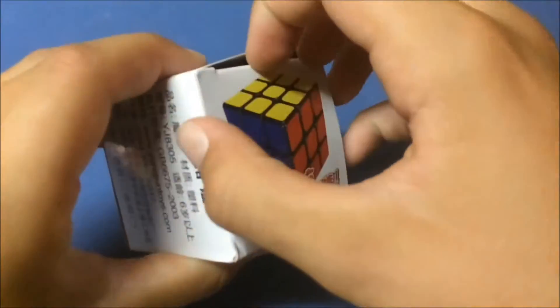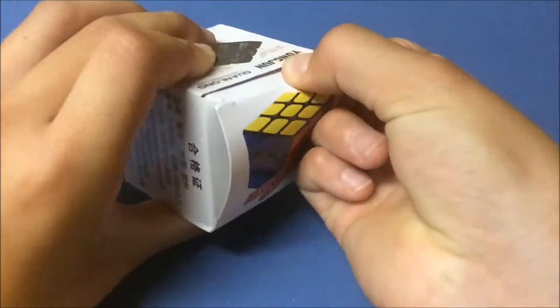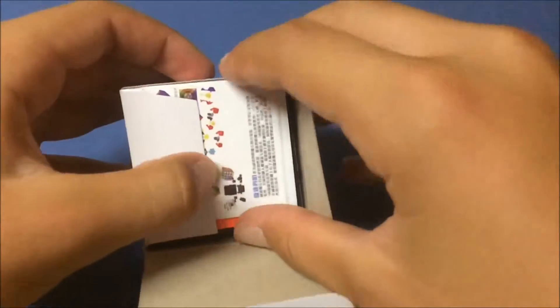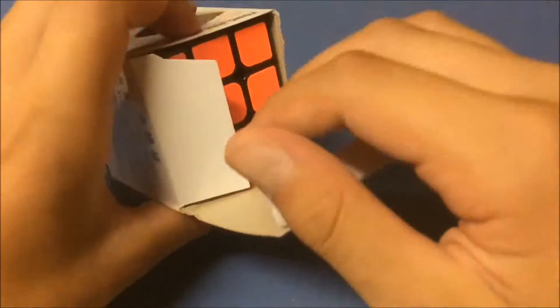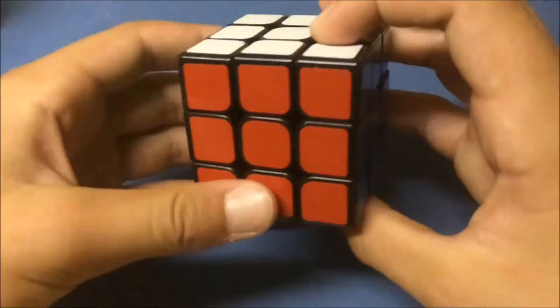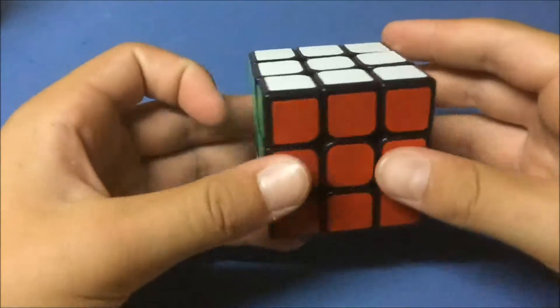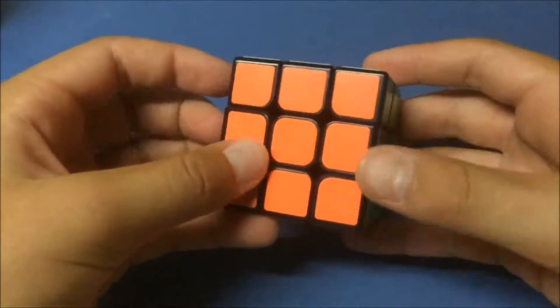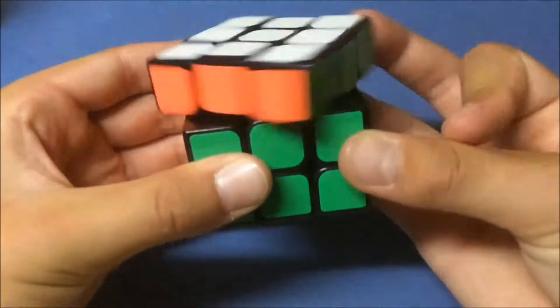Onto the cube — here we go. Guan Long, open up the box: pamphlet, same as all the other ones, and the actual cube. Okay, standard milieu shades. I noticed it's a lot lighter than my MoYu along v2, but it almost kind of looks like it.